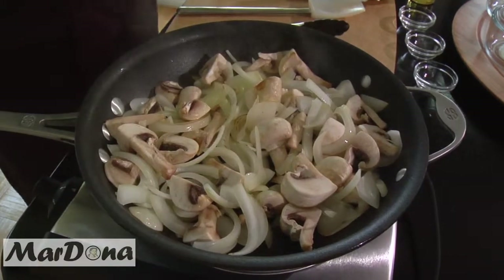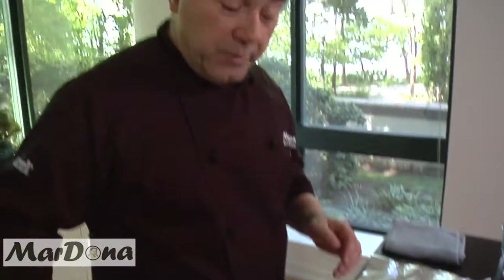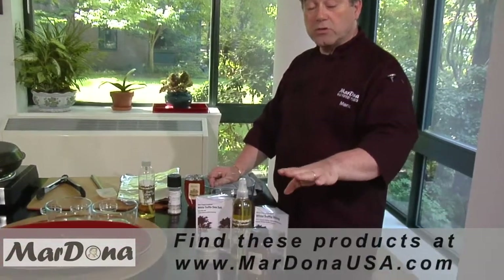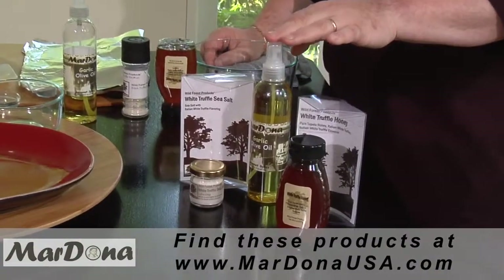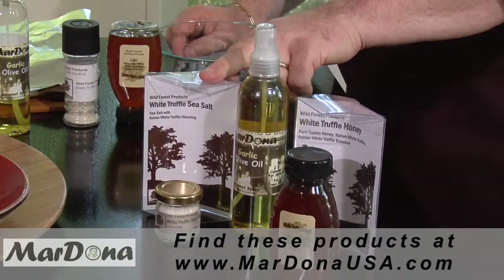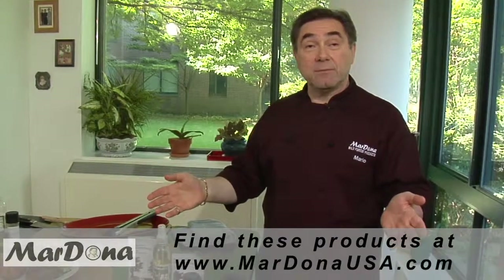While the onions are now starting to sauté, we're just going to cover it with the top of the pan. This will help the onions to become softer and cook a little faster. So while the onions and the mushrooms are cooking, let's go over what we're using. We're using the Wild Forest white truffle honey, and also the Mardona garlic olive oil spray — don't forget, it's two and a half calories per spray. And we're using the Wild Forest white truffle sea salt. All these products are available at MardonaUSA.com.